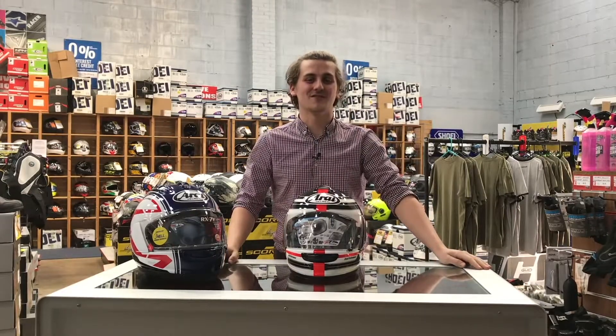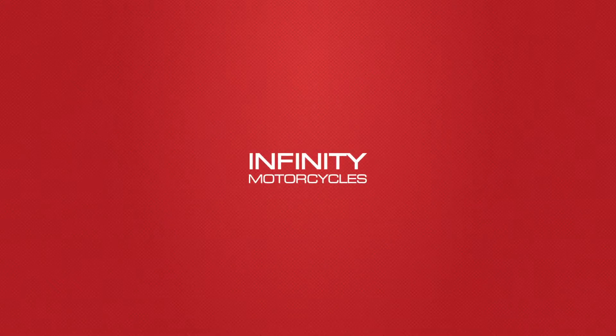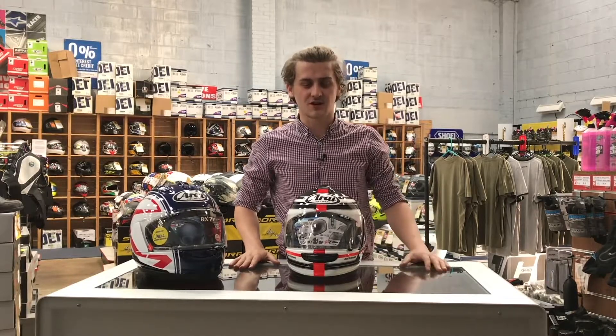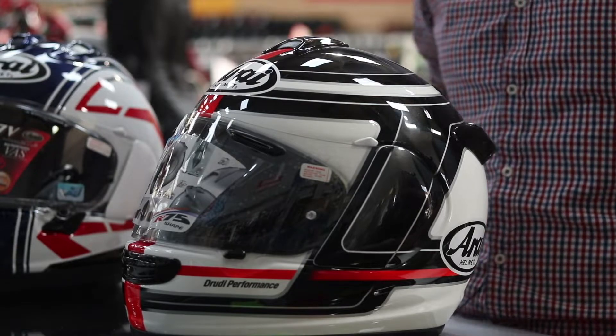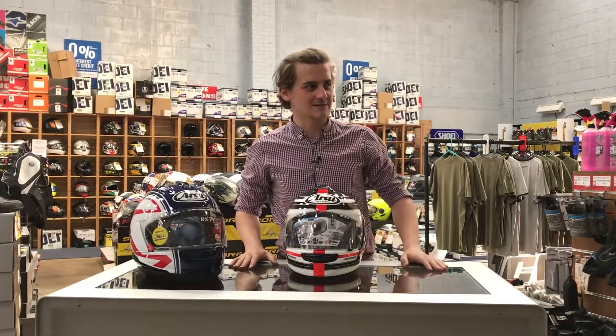Hi, it's Tom from Infiniti Motorcycles and this is how to change an Array visor. We're going to run through the two types of Array visor. We've got the SAI, which is currently on the AXS3 and was on all their older models, to the newer VASV, which is on their current RXMV, Renegade, QV and Chaser X.